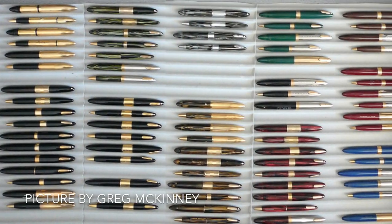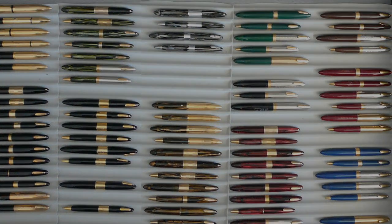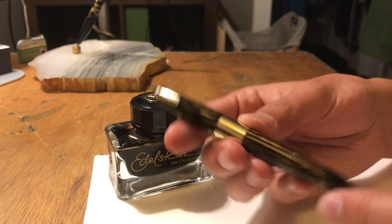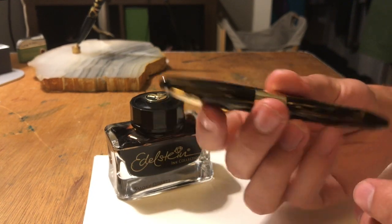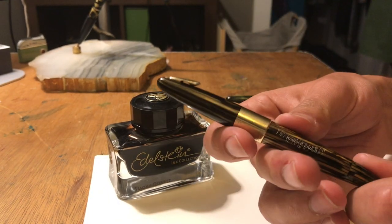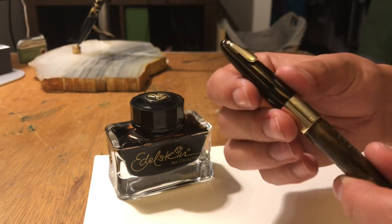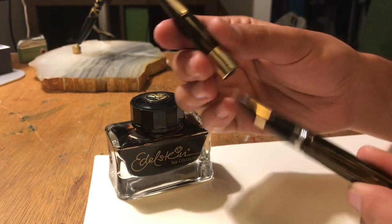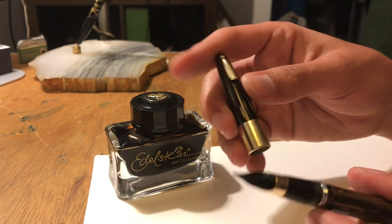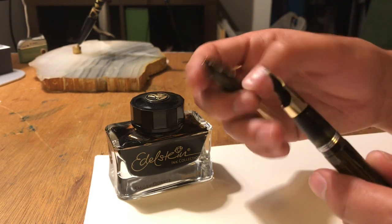Overall, there are dozens of Tuckaways to collect, each more beautiful than the last. Now I'd like to go over some of the key elements of the Schaefer Tuckaway. They're pretty similar in both of these, so I'm just going to show you the golden brown for now. First up, you've got the cap — it opens in about almost half a turn. This one's got a pretty wide cap band, and then of course the little clip and a white dot, which was Schaefer's kind of trademark.